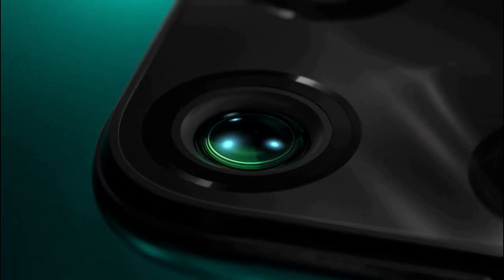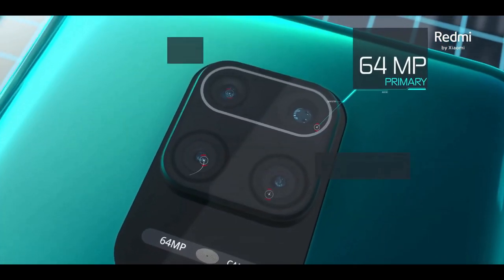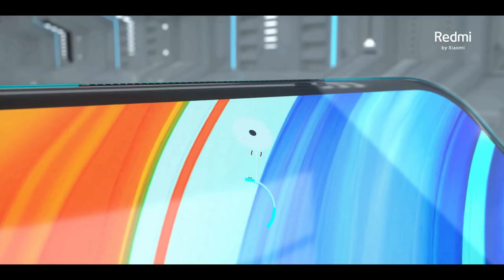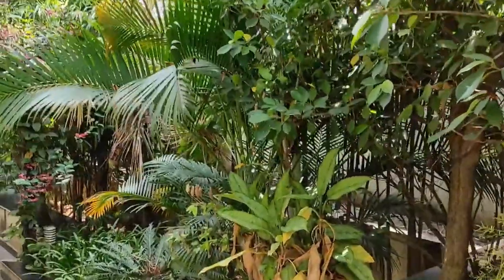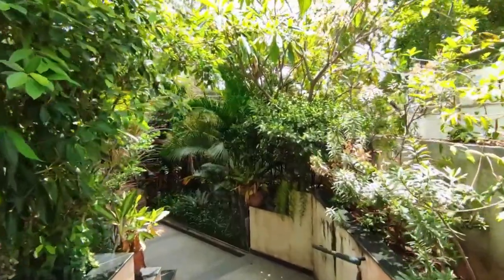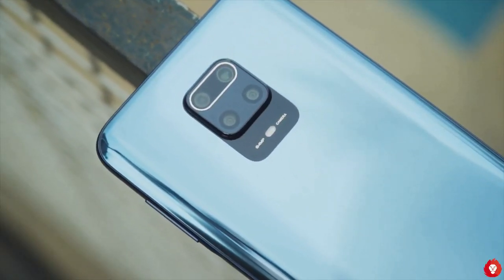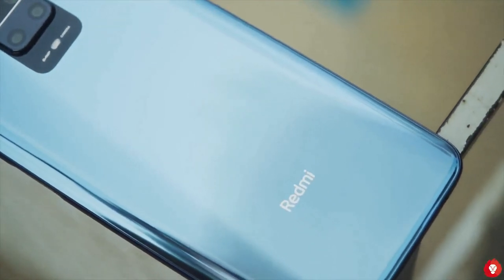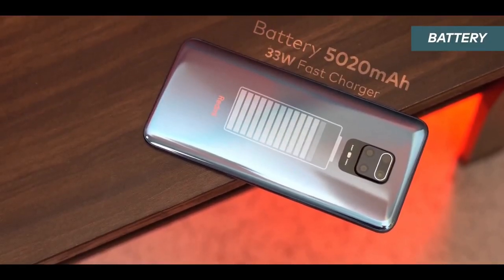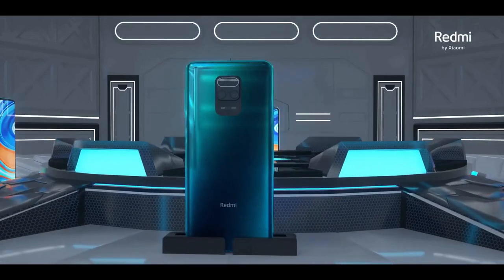The Redmi Note 9 Pro Max features a quad camera setup with a 64MP primary camera, an 8MP ultrawide shooter, a 5MP macro lens, and a 2MP depth sensor for portraits. The front camera uses a 32MP sensor. Raw image capture is supported. The device can record 4K videos at 30fps and super slow-mo at 960fps. Xiaomi includes a detailed Pro mode in the camera app that works even in video mode, with the ultrawide and macro cameras supported. Pictures are sharp, detailed, and color accuracy is very good. The 5020mAh battery supports 33W fast charging over USB-C, going from 0 to 50% in under 30 minutes.